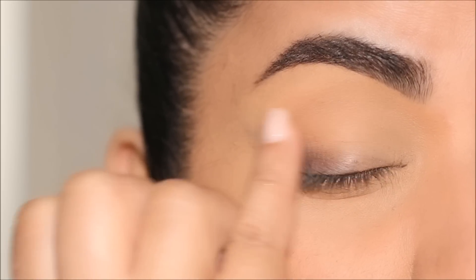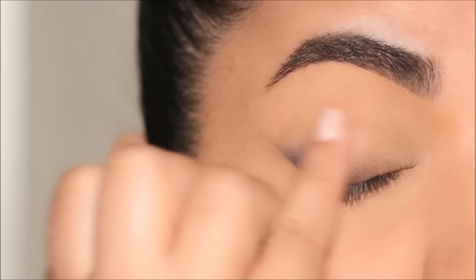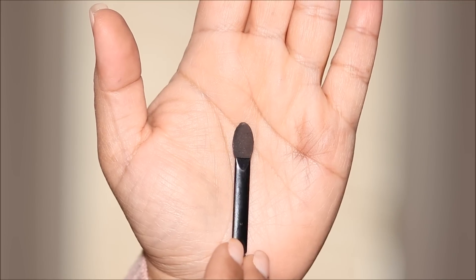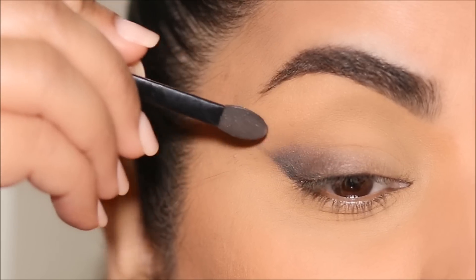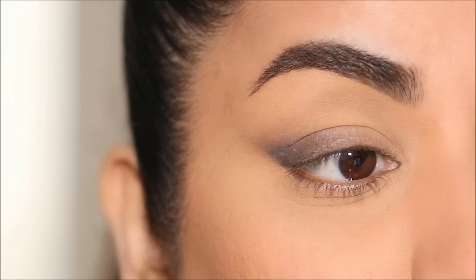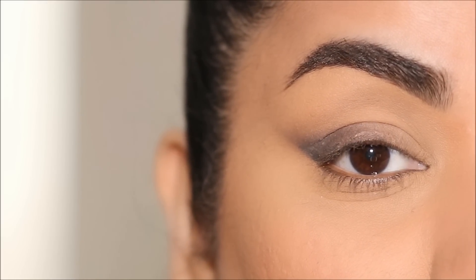This eye pencil blends beautifully, so try to use something that's cool-toned or very blendable — you can also use a gel liner. Then I'm going to use a clean sponge tip applicator to further blend that outward and upward to get that lift. We've set a good tone for the eyeshadow look and now I'll be using a couple more eyeshadows.